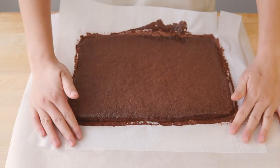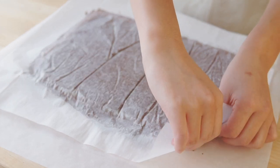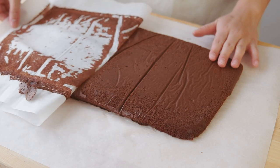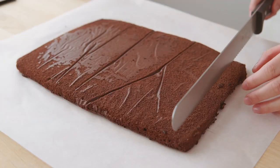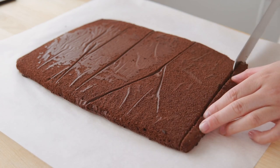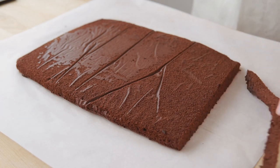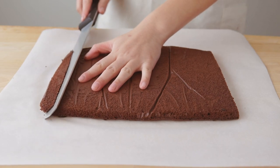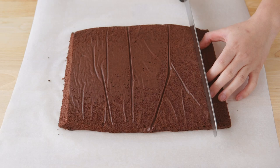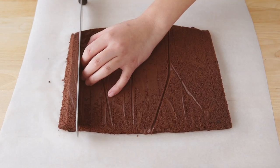Straight out of the oven, we're going to flip the cake upside down and carefully remove the parchment. And then we're going to trim one end of the cake vertically and the other end at a slant — this will help the cake seal off seamlessly when we roll it. Then to make the cake easier to roll, we're going to score vertical lines across it and then let the cake cool.